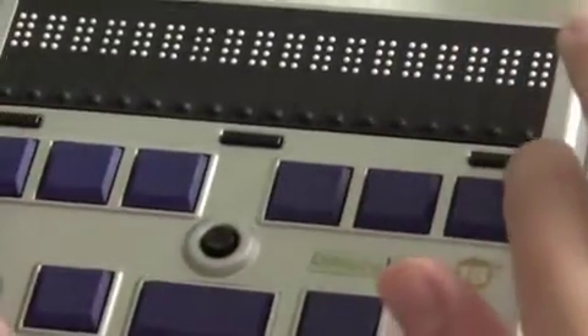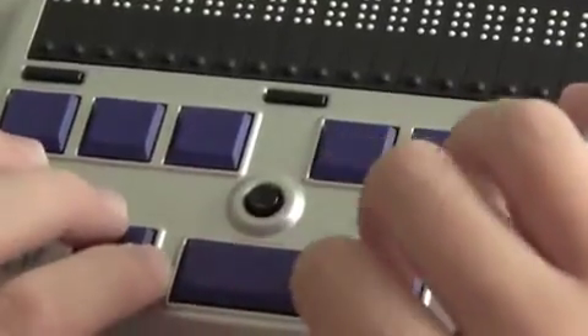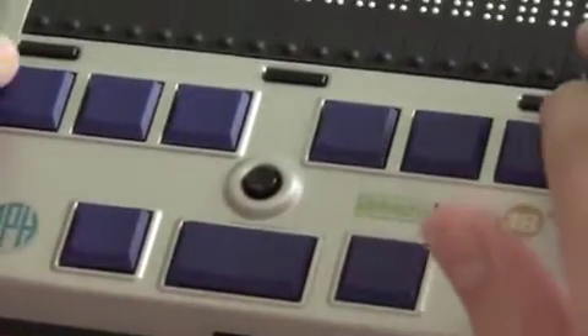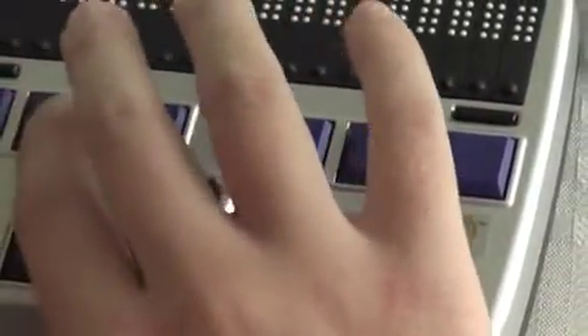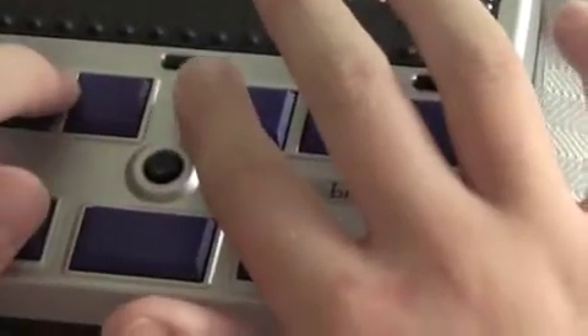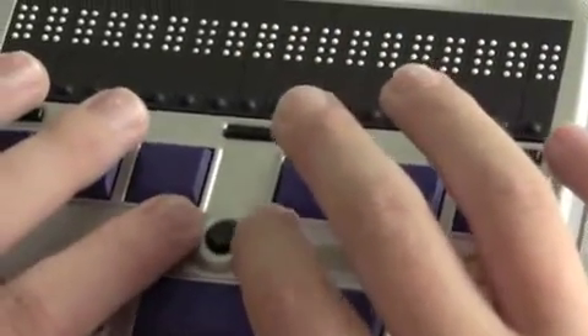Below that are your six Braille keys, and your shift, space, and control keys. As usual on a Braille display or Perkins Brailler, from left to right these dots are dot 3, dot 2, dot 1, dot 4, dot 5, and dot 6. As also normal, there is a small space between dot 1 and dot 4.